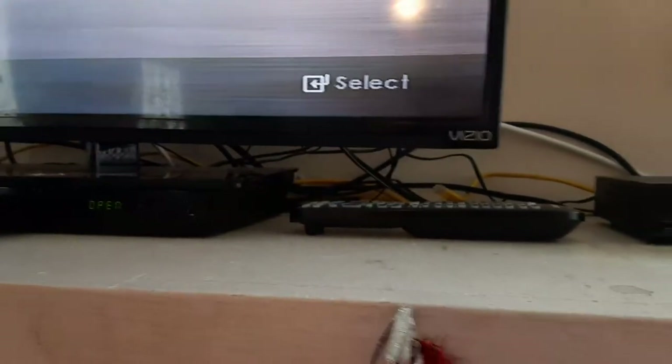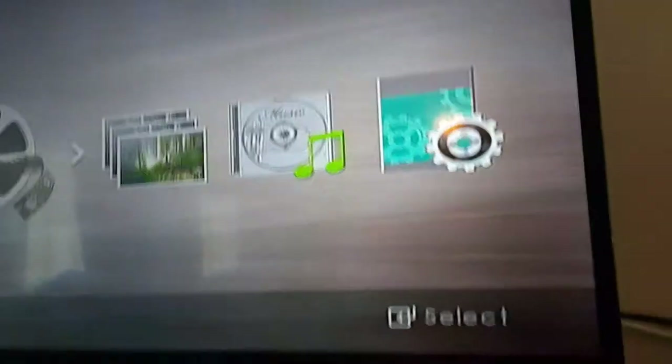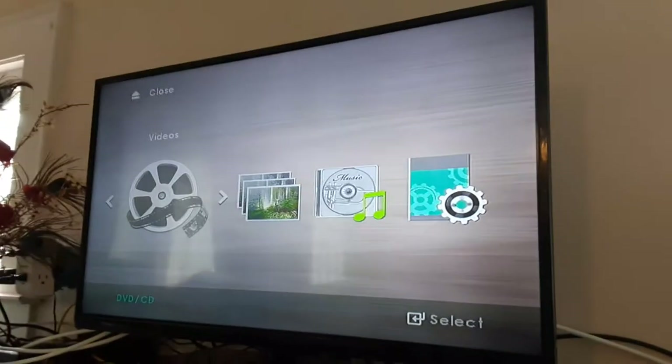Our next DVD we're going to be testing out is Christmas with the Cranks, because it has the Columbia TriStar Home Entertainment logo even though it says Sony Pictures Home Entertainment on the back. So I'm going to show you the Columbia TriStar Home Entertainment logo recorded on the Samsung DVD player from the Vizio TV. Let's get it started.